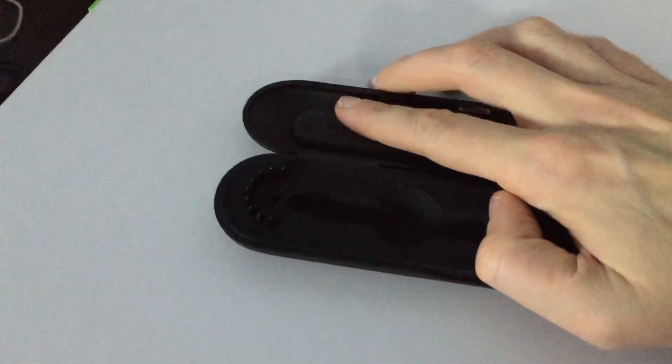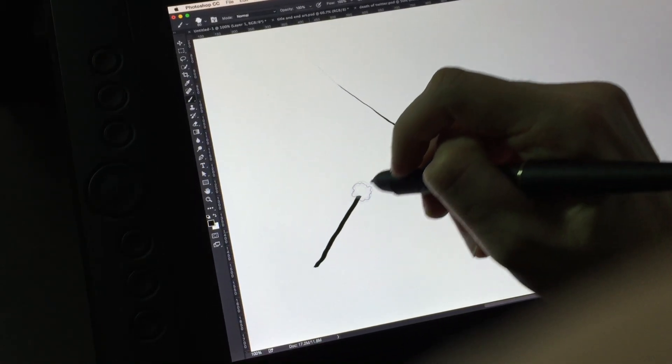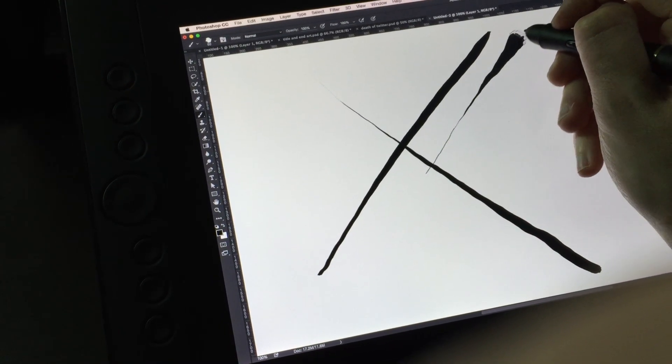The stylus also comes with a cool little case filled with a boatload of nibs. Another thing that has plagued a lot of devices I've used is jitter on the strokes. As you can see from these drawing examples, I was getting really smooth strokes in Photoshop. The wiggle you see here is really because of my hand, not because of the pen — and that's the way it should be.